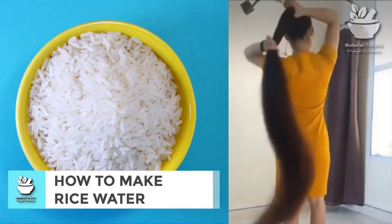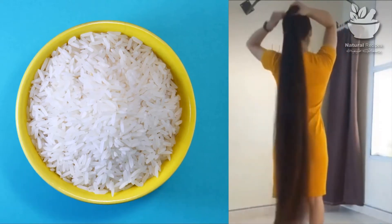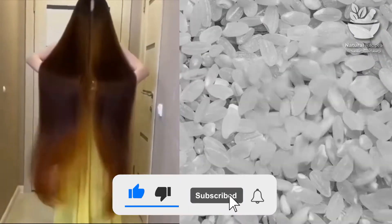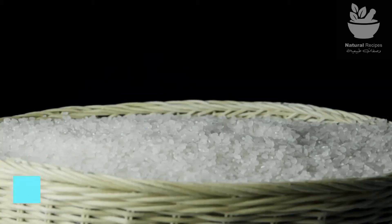Hello guys, so today I'm going to show you step by step how to make the true recipe for rice water the way the Yao women do. But before, if you do not subscribe yet, please do subscribe and do not miss any of my videos, and also please like and share the video.